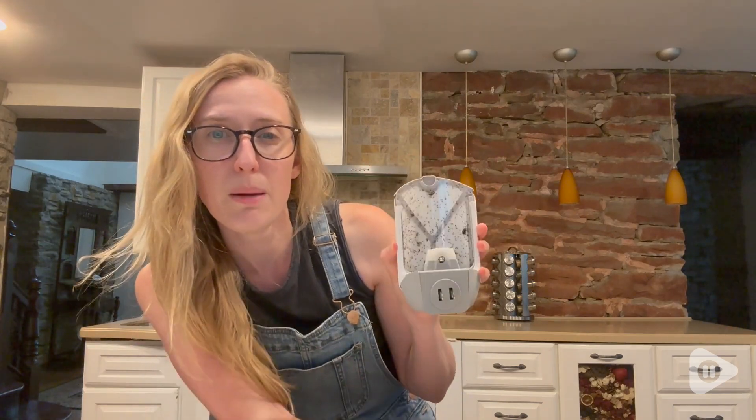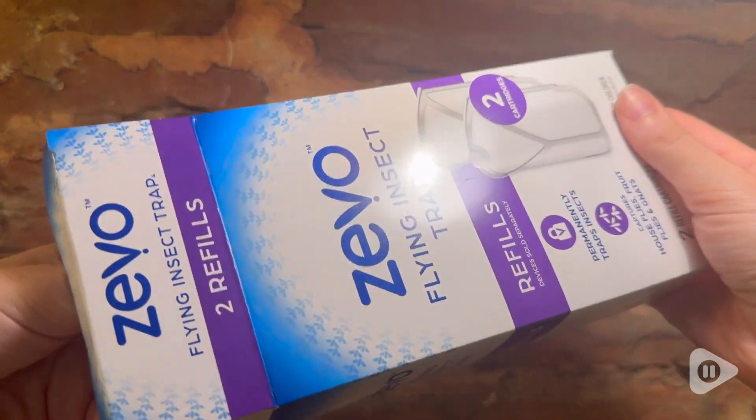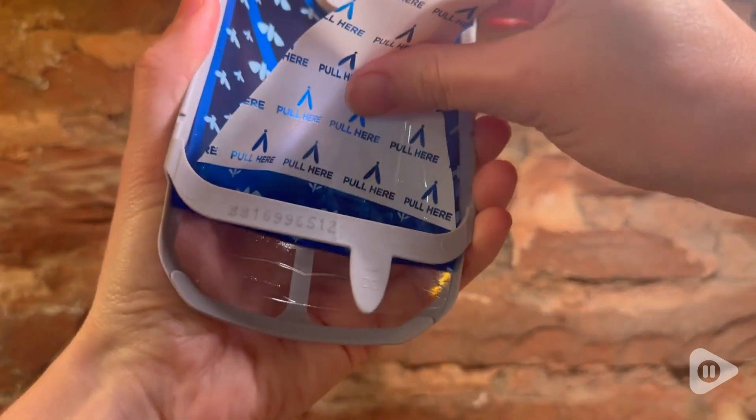One thing about the design I really like is that it's curved, so when it's up against your wall you don't notice all of the trapped bugs inside. You're going to want to refill it when you feel like you've gotten enough bugs — it really just depends on where you're at and how many times you open the door.